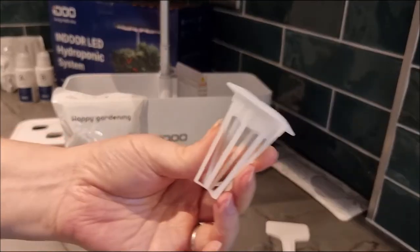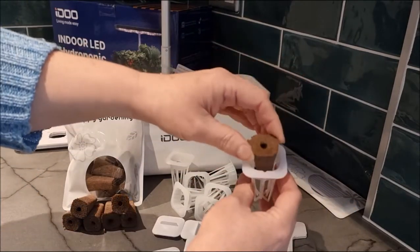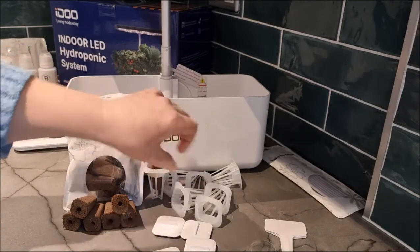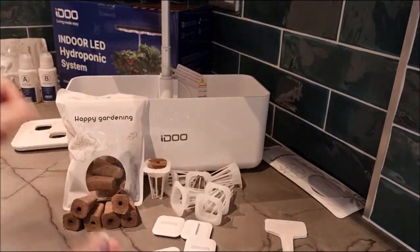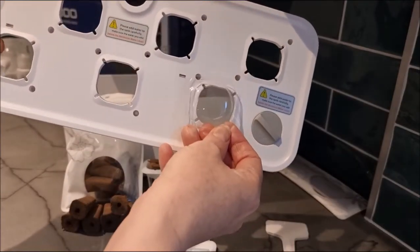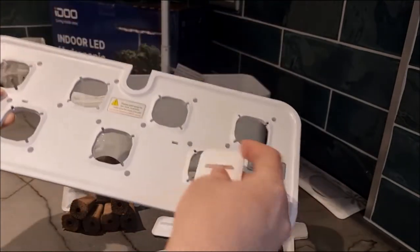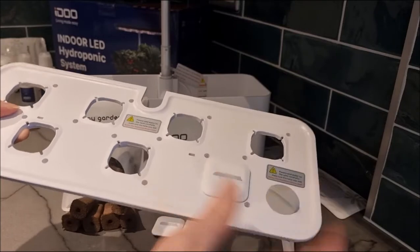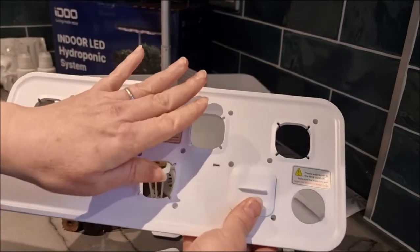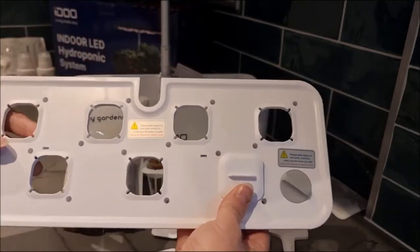We have our baskets here which the sponges fit into. And then these are the little domes which, as you will see shortly, sit on the top to act as little mini greenhouses. We also have these caps which sit over in case you are not using each section, because you don't want the light to get down into the water as that will cause algae.